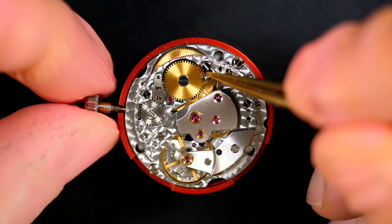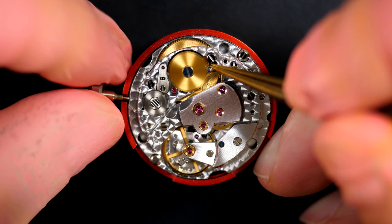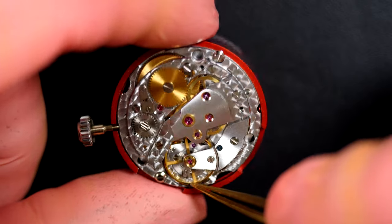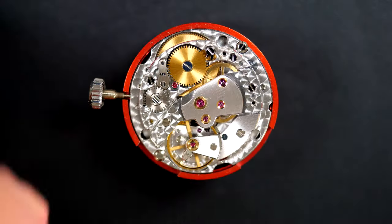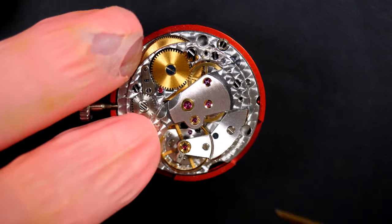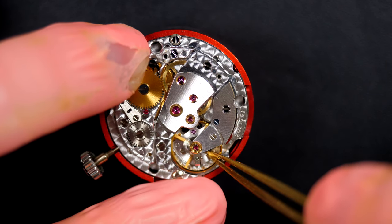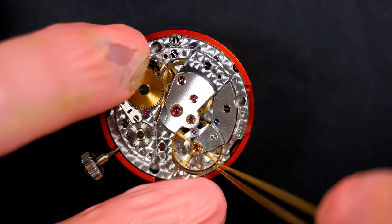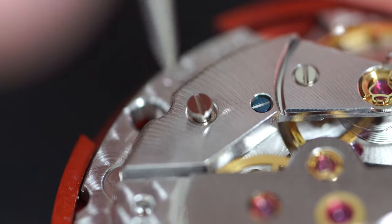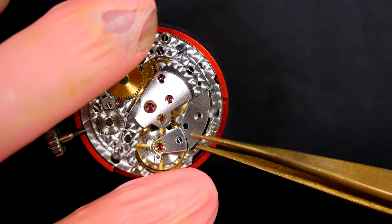To work on the watch I need to release the power first — you never want to have power stored while working. Gently releasing the power. Checking the handshake on the balance wheel — it looks good. If there's not enough handshake, there may be too much friction in the balance, but that's not the case here, so we have to carry on looking for the issue.